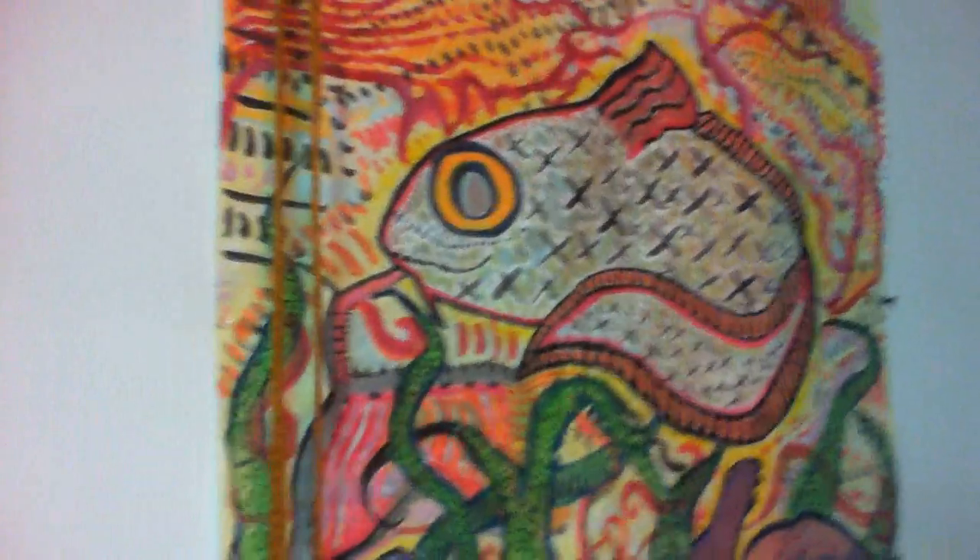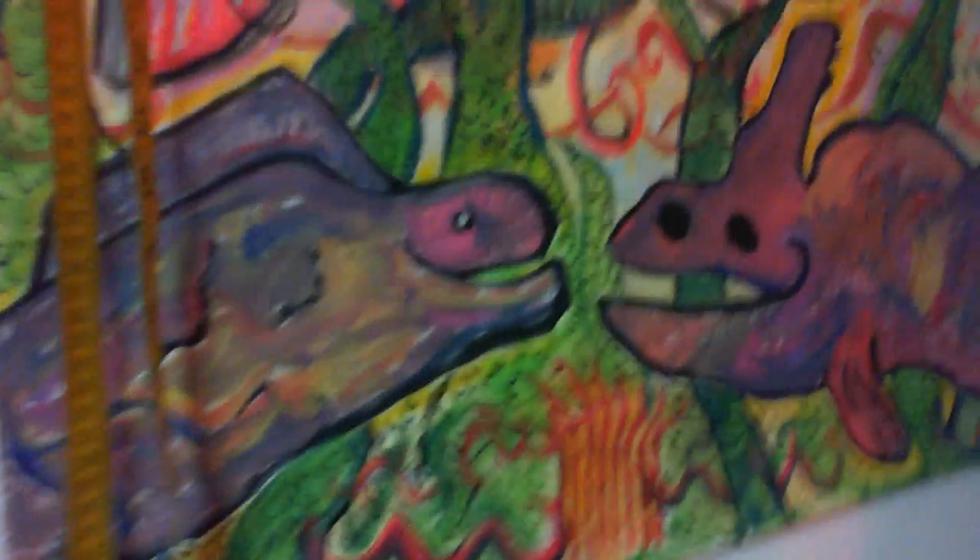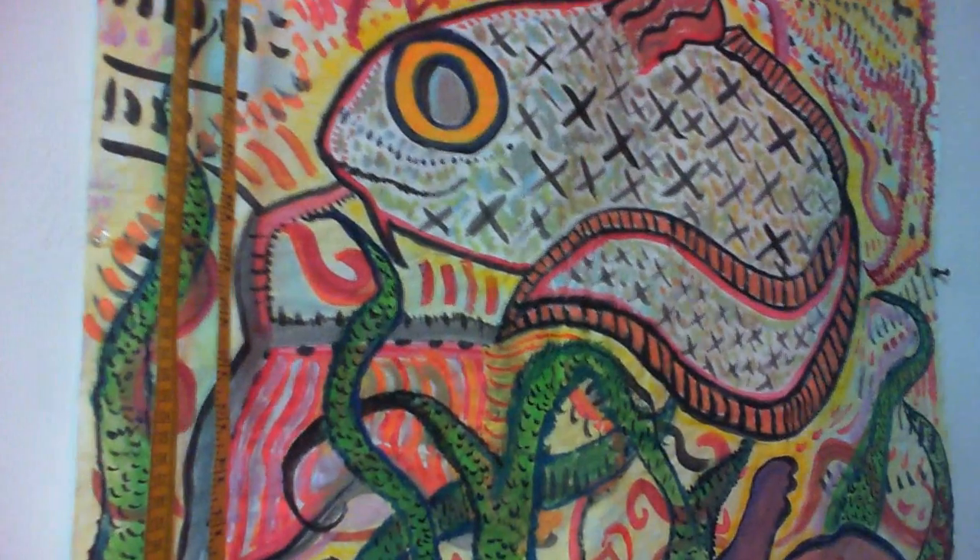Once again, this is a rather large painting — it's 32 inches by 24 inches. Thank you for watching this video.